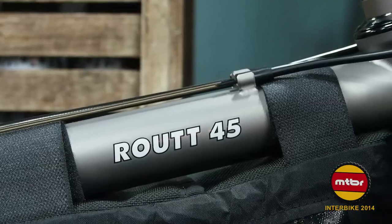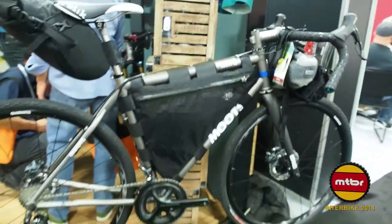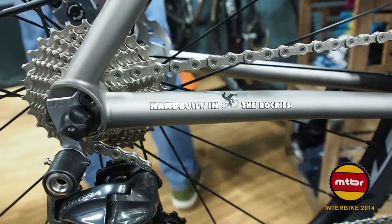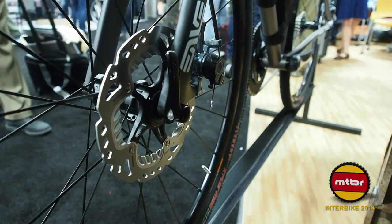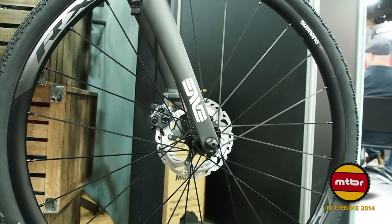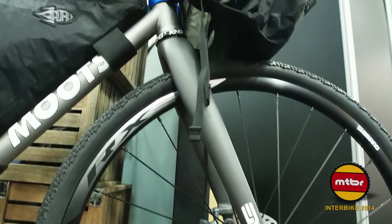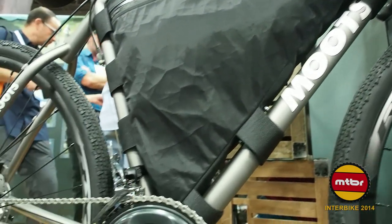Moots has a new gravel bike — the Moots Route 45. 'Route' is a reference to Routt County, Steamboat, Colorado, where Moots is located. It's a gravel adventure bike, but what's special is the trend it represents: do-it-all bikes. You can race cross on it, it's disc-equipped, and it'll take up to a 45mm tire, so you can do light-duty singletrack. You could just have a bunch of wheel sets and tires in your garage and use one bike. Moots makes beautiful custom titanium bikes, but this concept applies broadly.